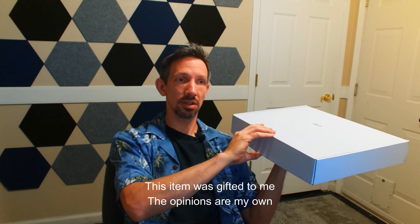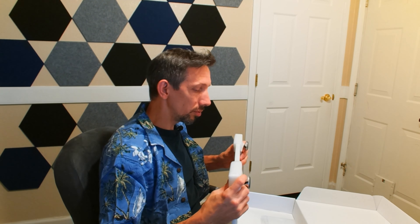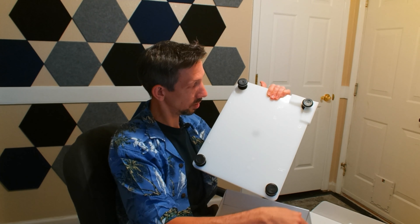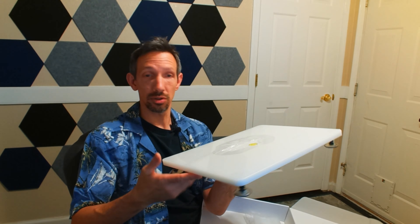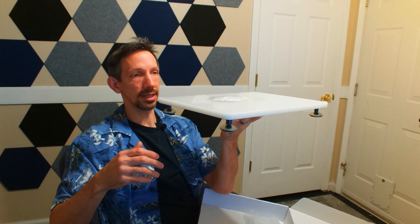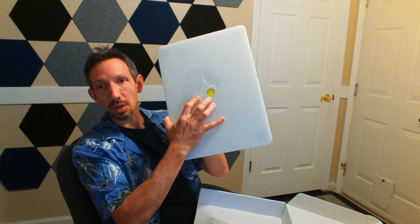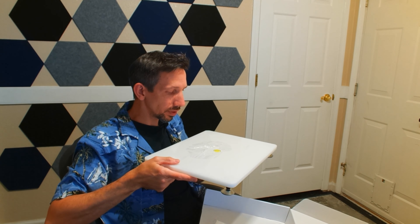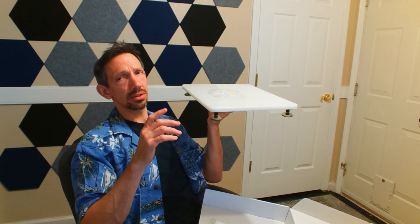Welcome to another unboxing! I'm checking out this little epoxy leveling table. This is for a lot of projects — if you're dealing with epoxy, you need to make sure your project is nice and level. Right in the middle it has this level, and once it's perfectly flat, that little bubble of air is going to go right in the center.